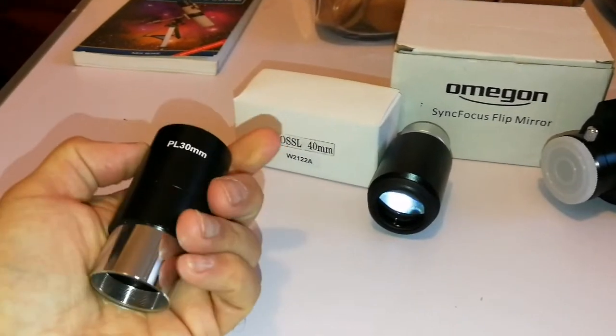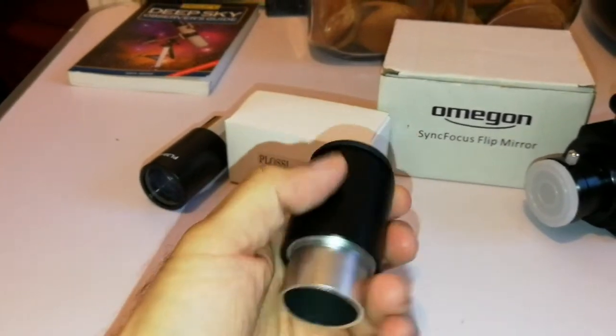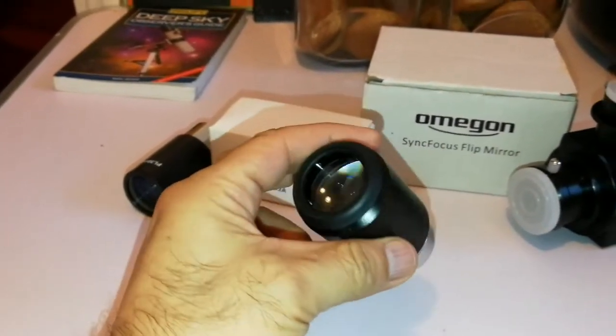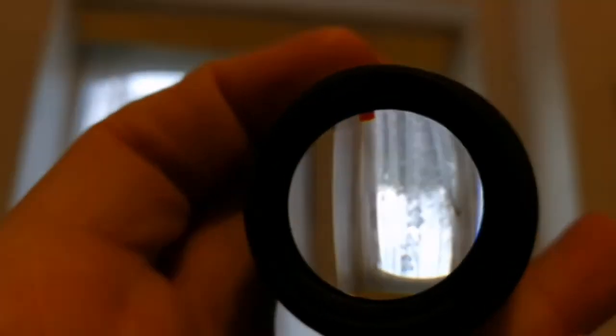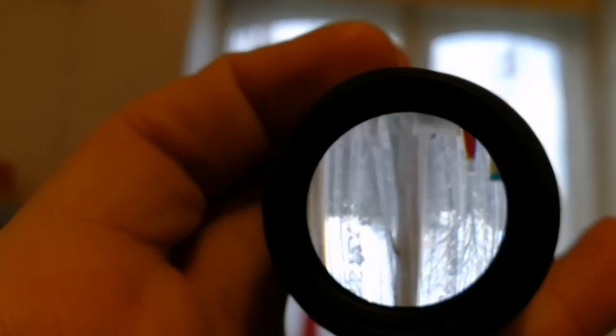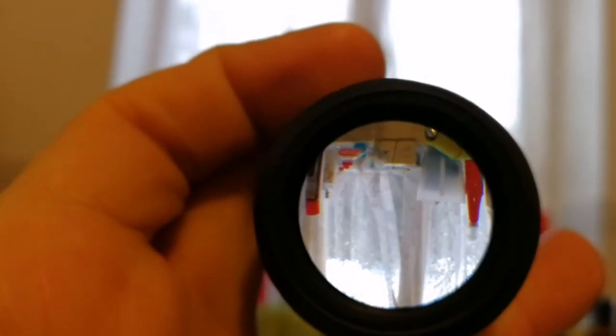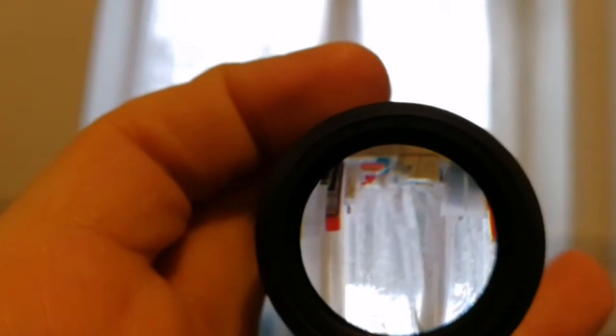This eyepiece is at least 30 pounds, and this one the same — 30 pounds. Let's see how it looks. Actually not bad. And do I see some chromatic aberration? Probably. But it's a free gift.